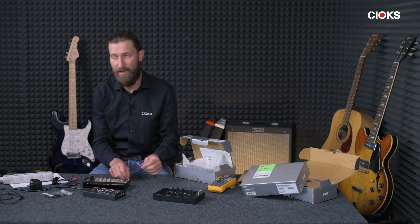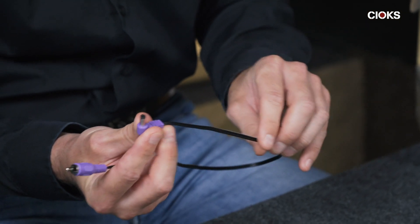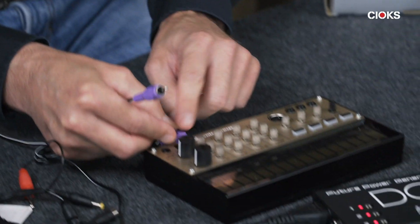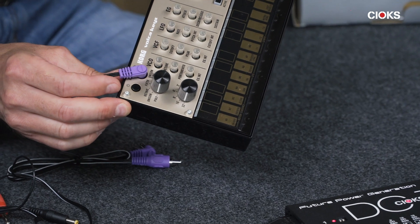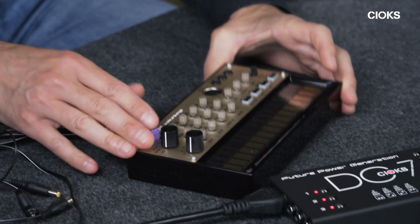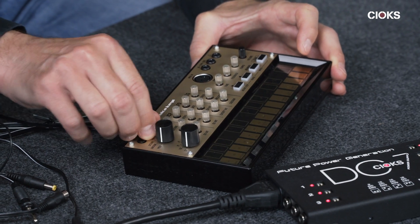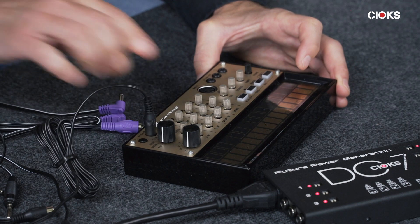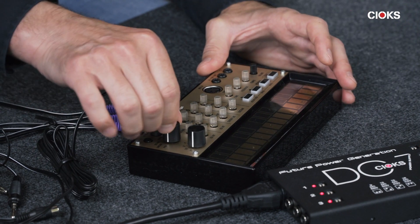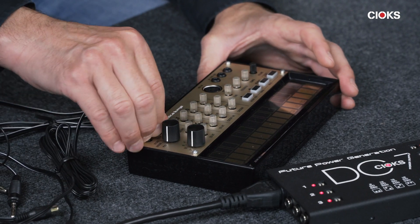And this is where the purple flex comes in. We've made it especially to match the Volca units, and you can see it matches the polarity and also mechanically. The nice thing about this is that you also have an angle connector instead of the original, which sticks out a bit more, making it more difficult to adjust the knobs around it.